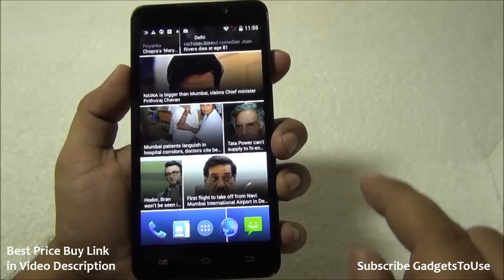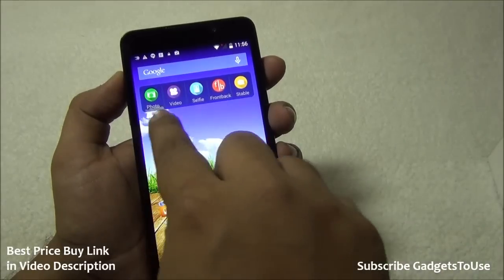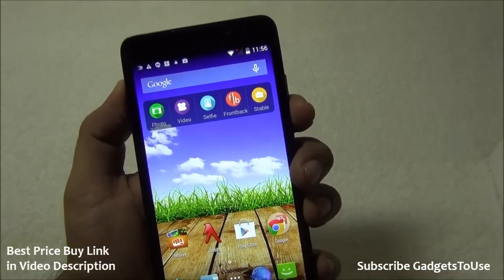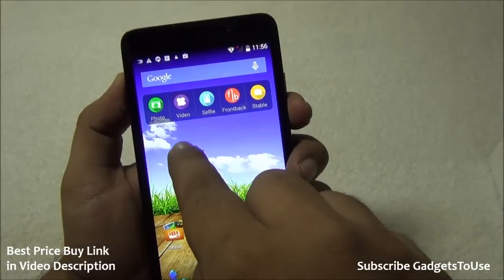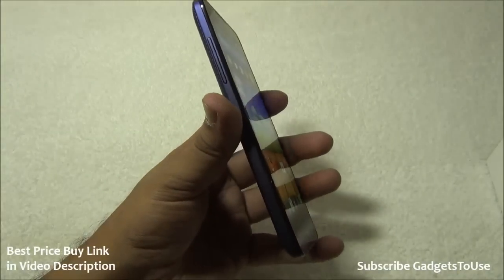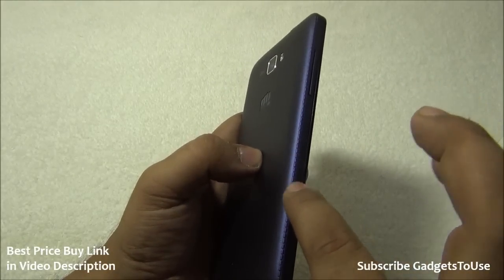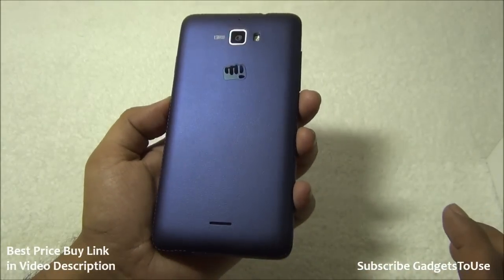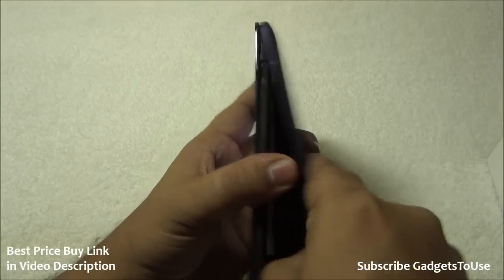The camera app has options to launch front and back shot simultaneously, a selfie mode, photo and video modes. The device thickness is not very thin but doesn't feel thick either. The rounded edges and rubberized matte leather-finish back cover make it easy to hold in one hand and look premium. Removing the back cover reveals dual micro SIM card slots, a micro SD slot, 2500 mAh battery, and a loud speaker.